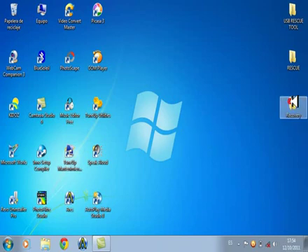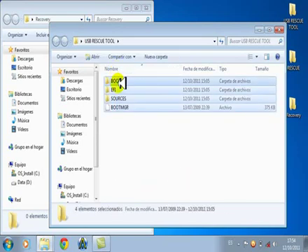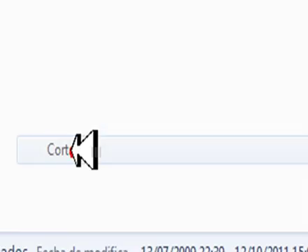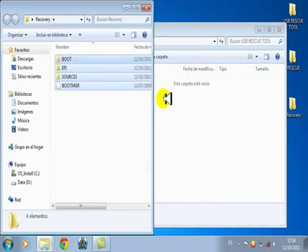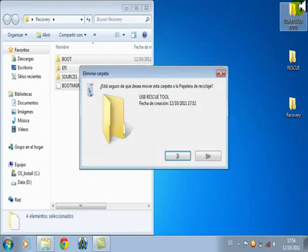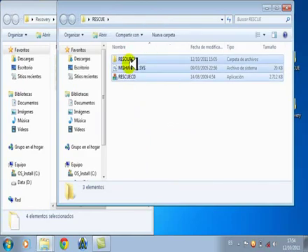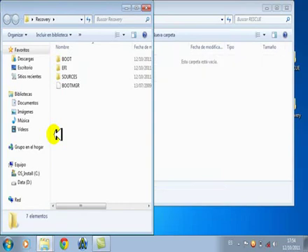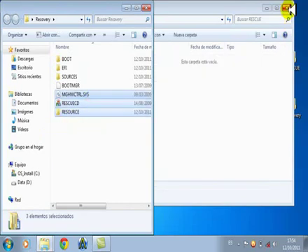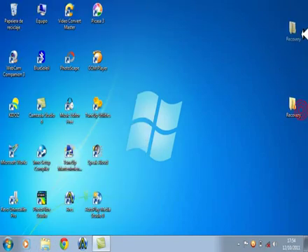Ahora abrimos esta carpeta, la hacemos a un lado, abrimos la USB. Copiamos, marcamos todos los archivos y damos en pegar. Cerramos la carpeta y borramos la USB. Abrimos la carpeta de Foscoy, cortamos esto y lo pegamos en la misma carpeta.